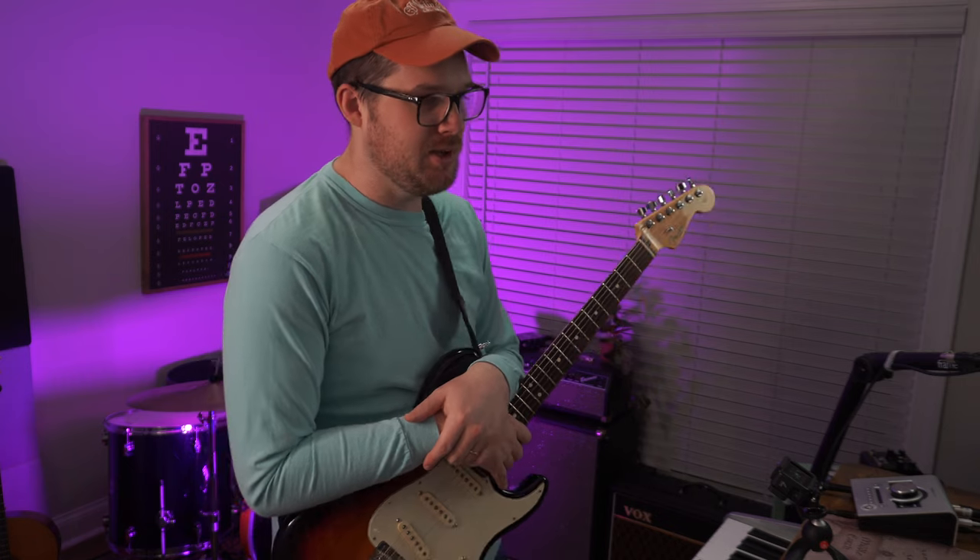Now let's go through all three of these and I'll jump around between them so you can hear how they compare.